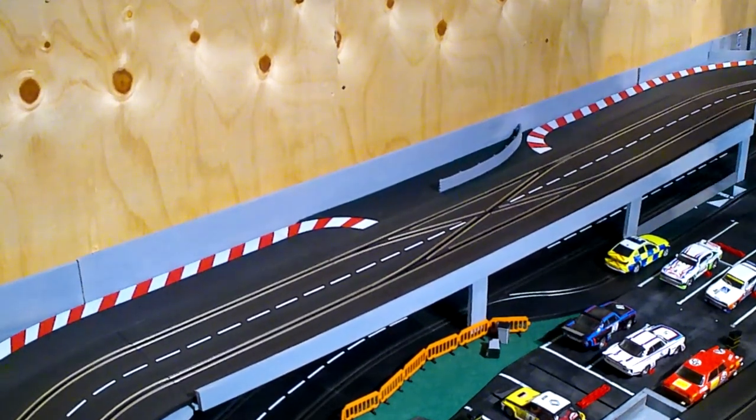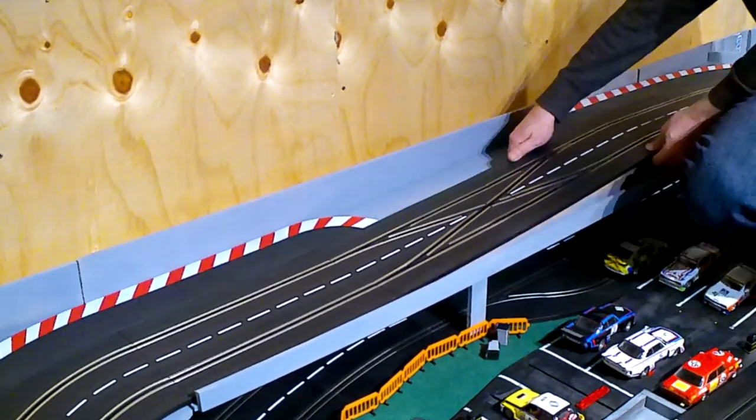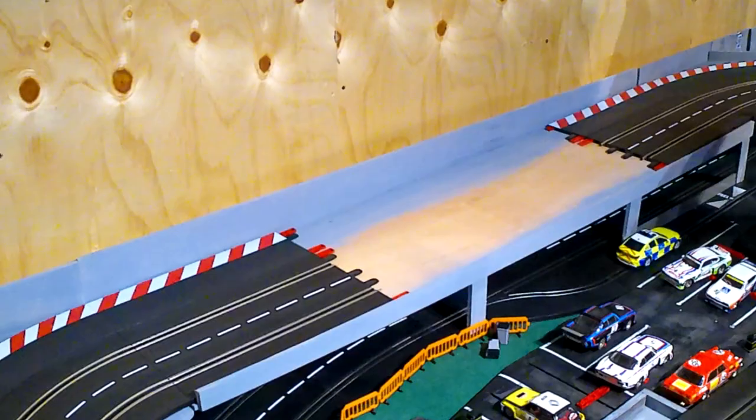If you're familiar with the video I did on making Armco barrier with speaker wire, you'll already be well aware of this area of my track. What I need to do first is just remove this junk because I need to work on it elsewhere.